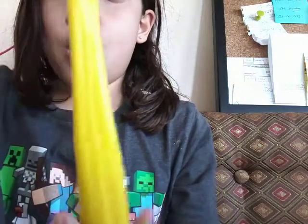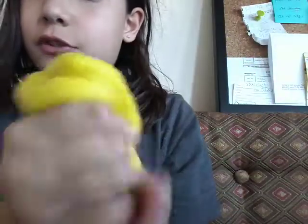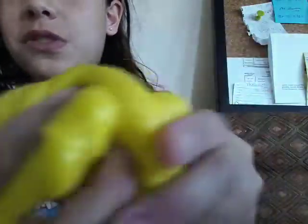Guess how stretchy this is. Whoa. It's good for anger, and it does this if you don't pose. But when you squeeze it super hard — oh my god, how did my globals just pop up? Oh my god! Whoa!